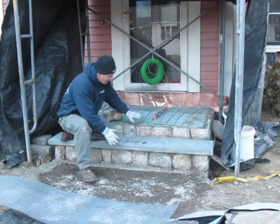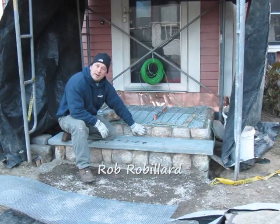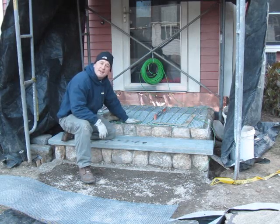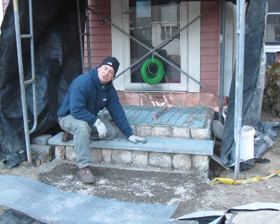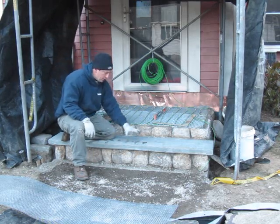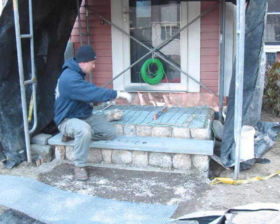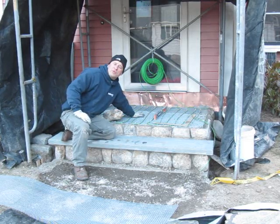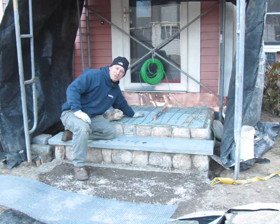Where we're at now is we have taken the stone veneer and applied it to the sides and the risers of this landing. We've also put the first bluestone step on. Today we're going to use this same stock, miter the corners, and do a perimeter with this stock. Then we're going to fill the middle with one big square piece of bluestone.